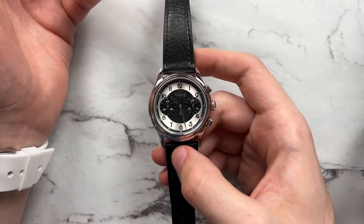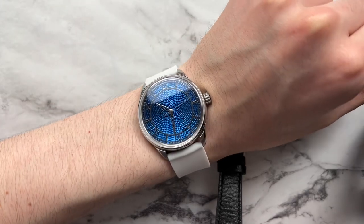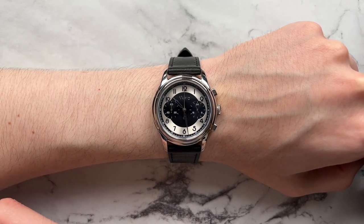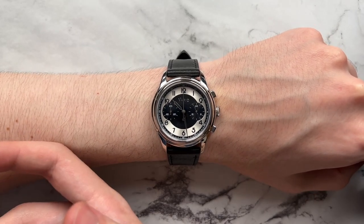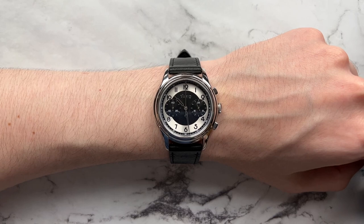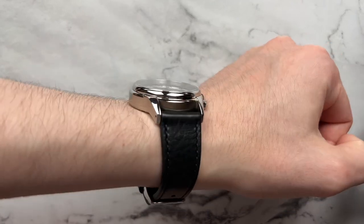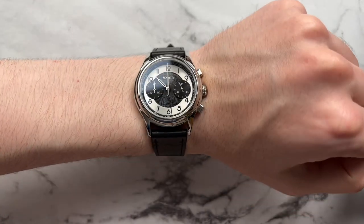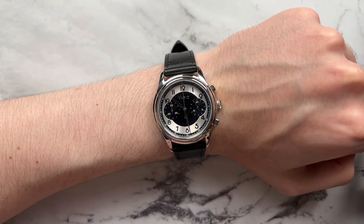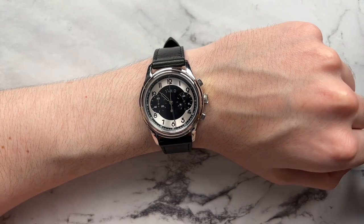Moving on to how the watch wears — I was earlier wearing my Sartori Ballard, and here we have the Vario on my six-and-a-half-inch wrist. As you can see, it's very well proportioned — it doesn't look too big by any means. It's a sub-40mm chronograph, and because it's a chronograph the dial is well-filled, so it doesn't look visually larger than the dimensions suggest. Although it's a thicker case, it doesn't rise up terribly from the wrist, conforming nicely. The stepped bezel design helps it visually narrow down a little bit.